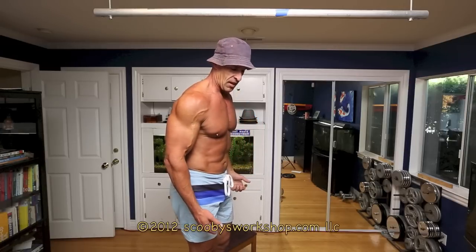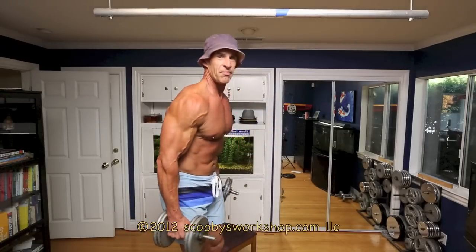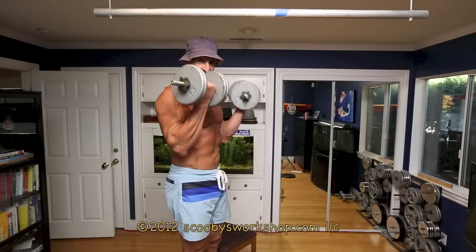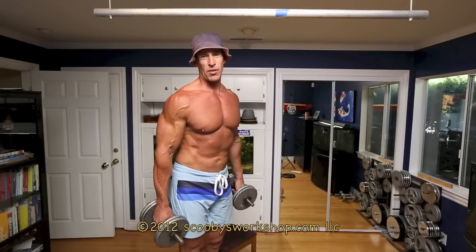When I do this, my elbow is pinned right at my side. The mistake a lot of people make is they do this — that kind of looks like the same thing, but it's all shoulder. Your elbow is not bending at all; it's exercising your shoulder, not your bicep. So do six to twelve reps of that. Rest one to two minutes, do your second set. Rest one to two minutes, do your third set.